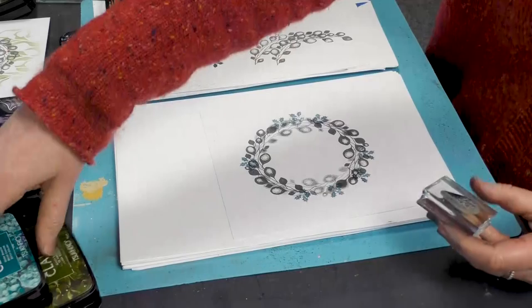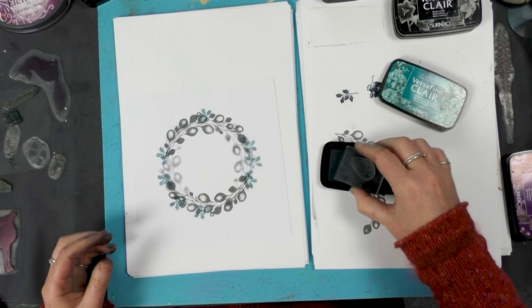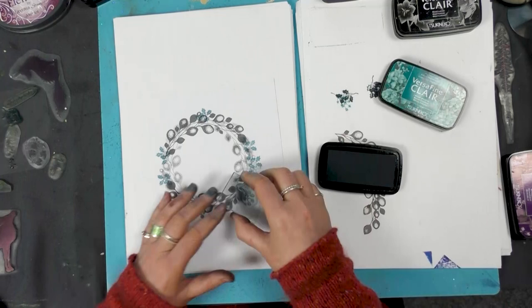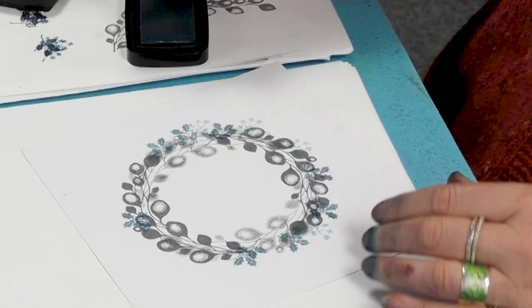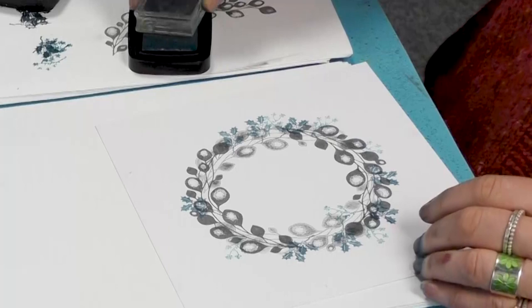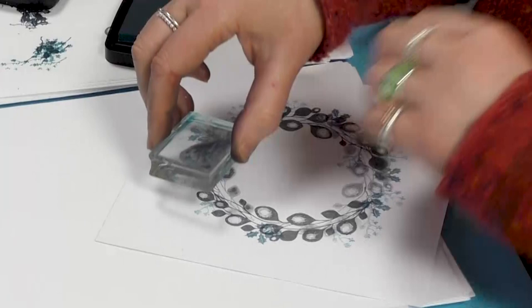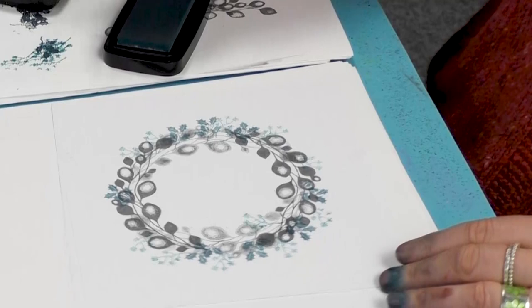So I've got Warm Breeze now. Again, I'm just filling in the spaces in and around. And these are so lovely and fine — almost looks feather-like. Very pretty. Delicate.